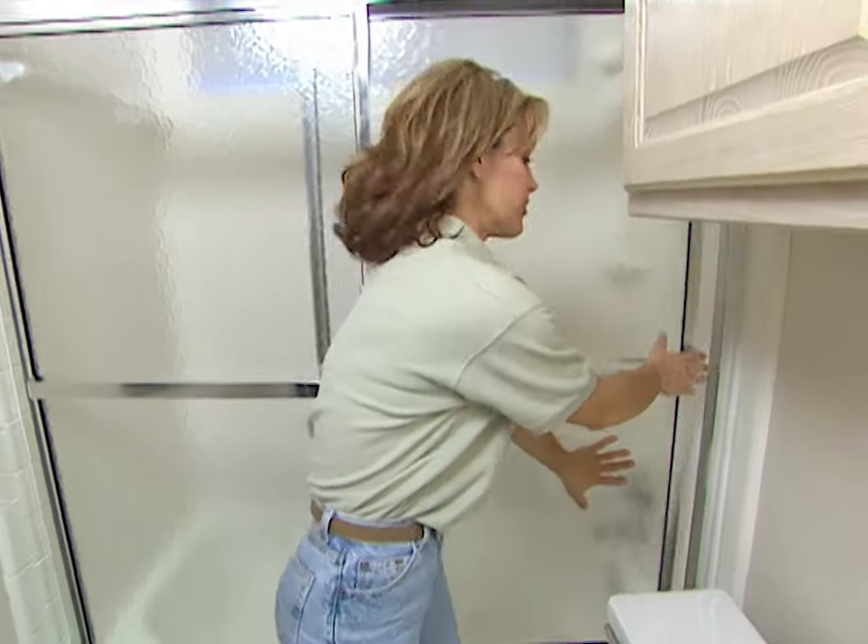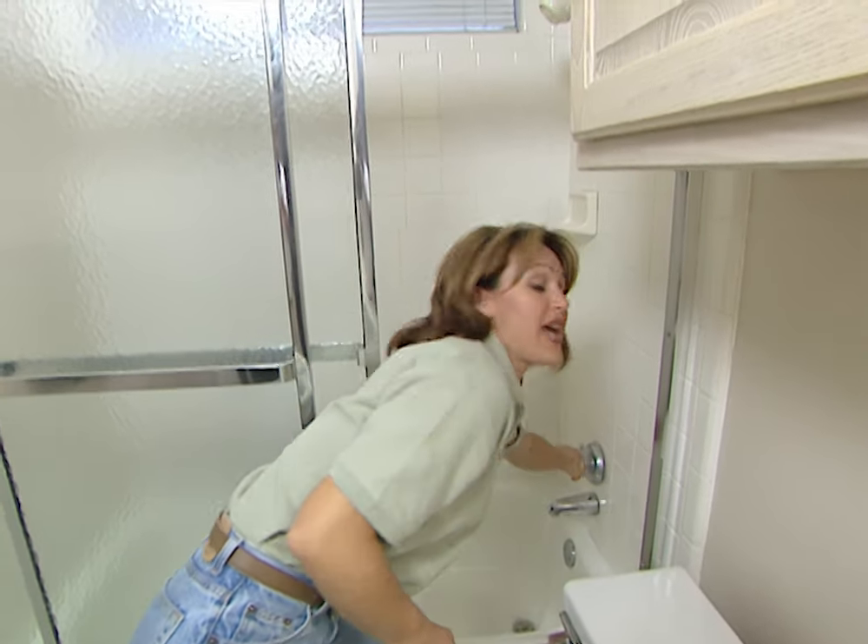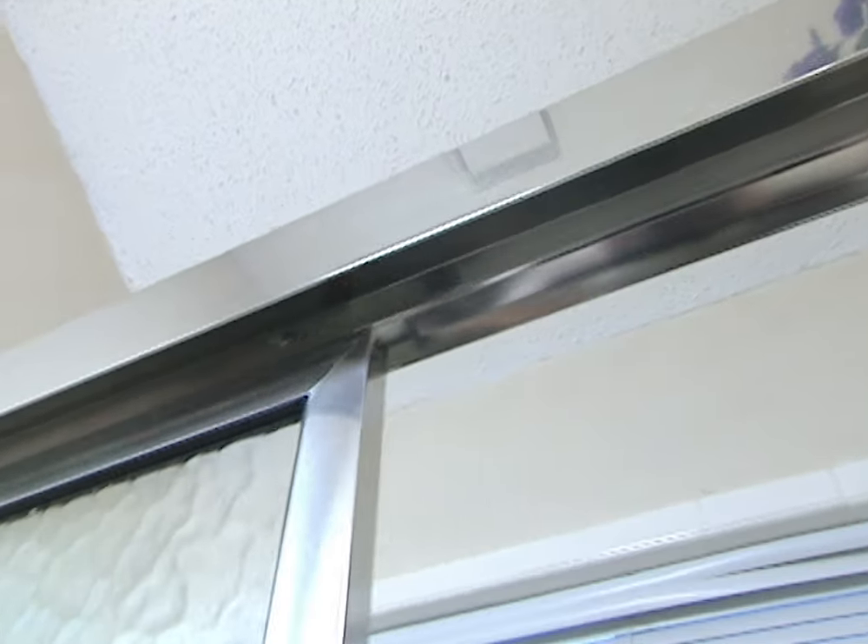For the average do-it-yourselfer, this will probably take you between two to three hours to complete the installation. Then the only water you have to worry about is from you when you step out of the shower.